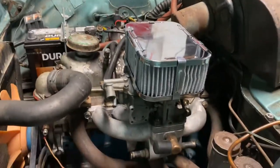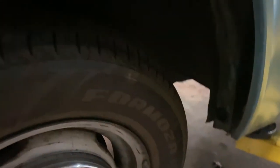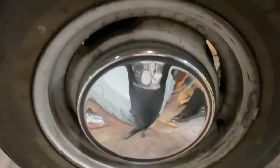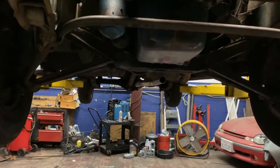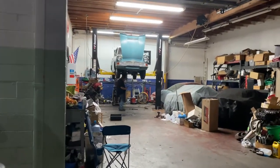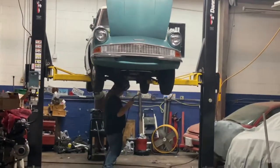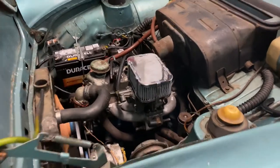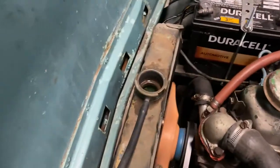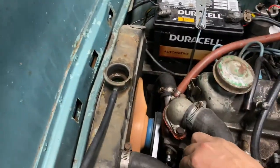It's on. Airbox is on, fuel's connected, throttle's connected — just got to do the exhaust. I'm so excited, I can't wait to hear it. It's going to be so cool. Exhaust is going on. All right, we're running, burping the system out. We have exhaust, everything — it's all coming together.